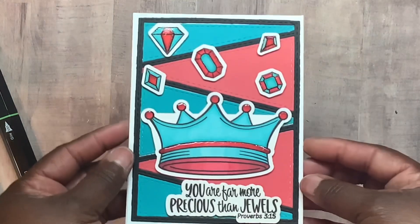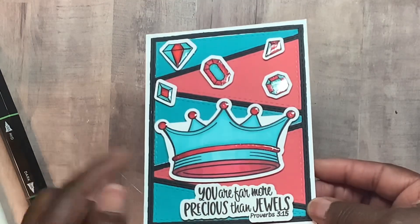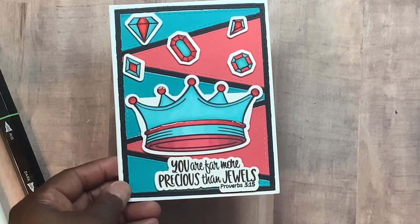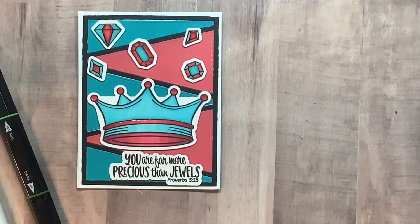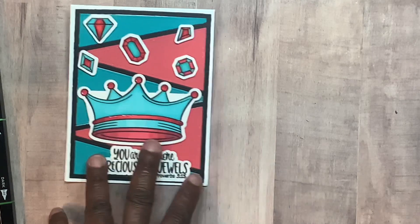Alright, let me jump right into it. This is the first card I made. You can see I shined it up using the glaze on some parts — 'You are far more precious than jewels.' I love that big humongous crown. The inside is blank, but I just double-matted them to finish them off. I used my Cricut machine to cut out the SVG — they do provide SVGs for the set even though they don't have dies.